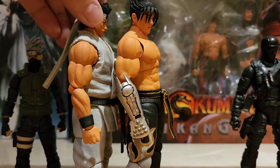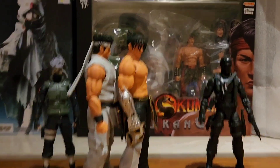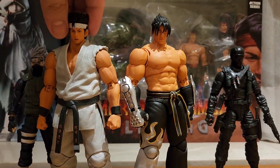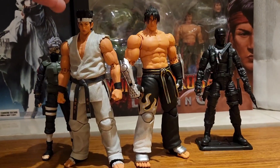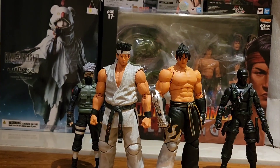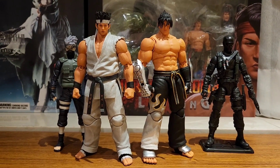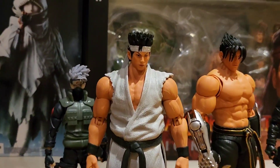Pag magkatabi sila, kung titignan mo sa shoulder area mas matangkad yung Tekken pero kapag nakaharap naman siya parang okay naman. Magandang kunin to si Akira since ito yung first figure niya na medyo humanoid — nagkaroon siya ng Figma before pero parang pixelated yung design. Ito yung first na parang base sa 3D render na gawa mismo ng Sega, kaya nuli siya.